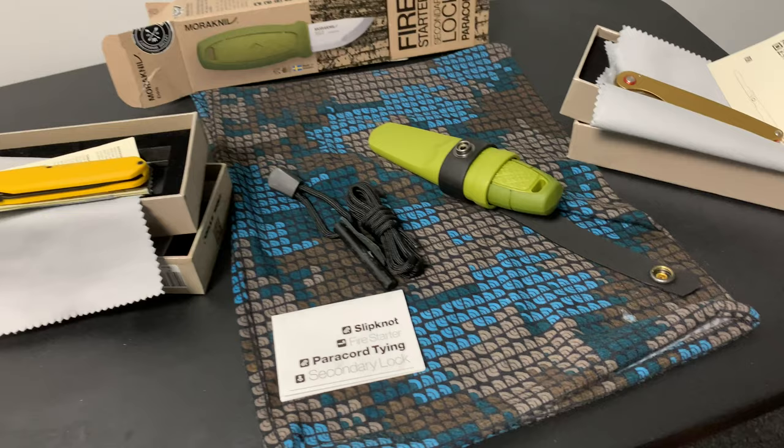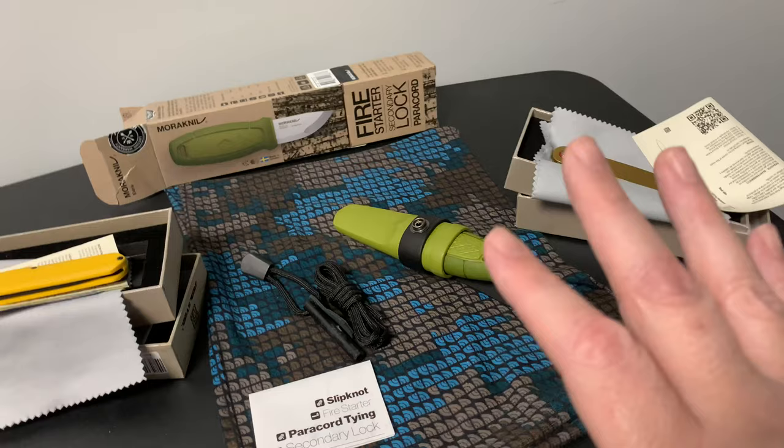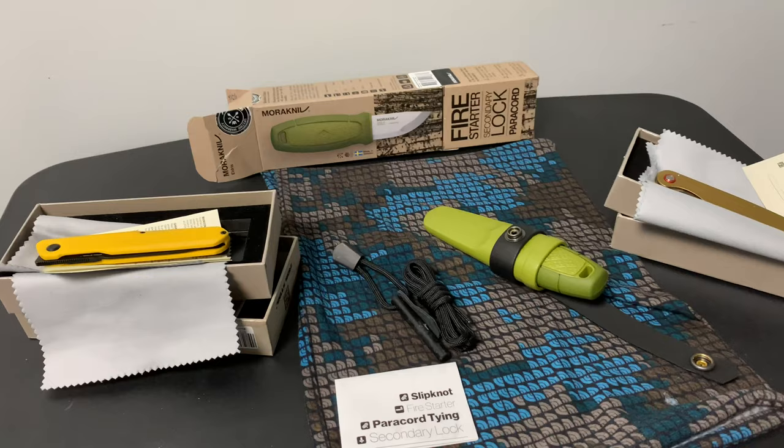That's what came in today for this episode. If you have any questions or tips on a future mail call video, or a future name for a mail call video, let me know. Take care Wastelanders, I'm out.